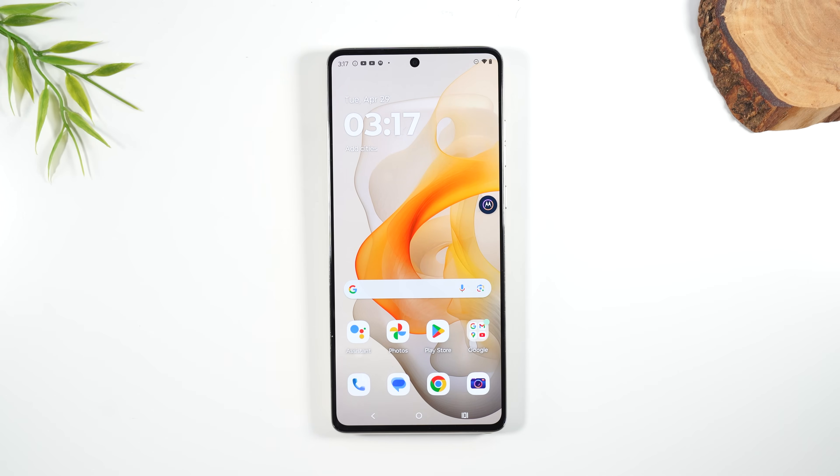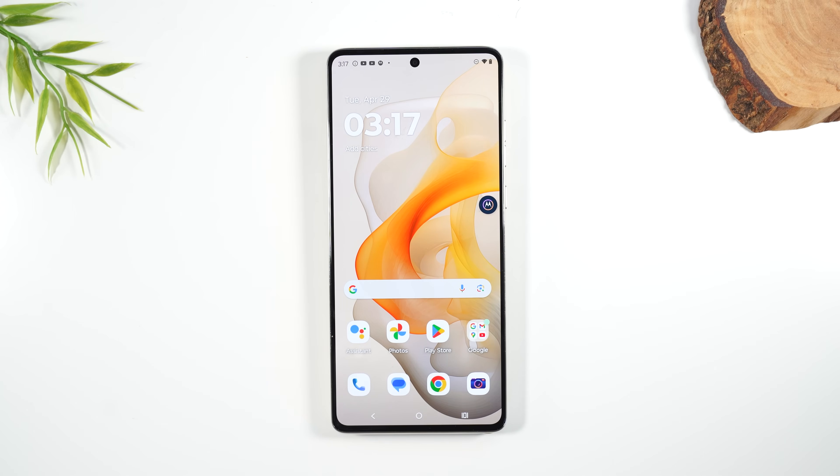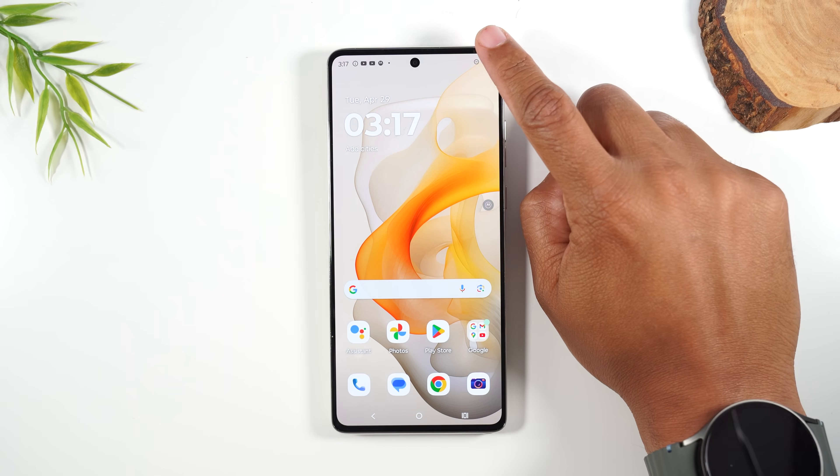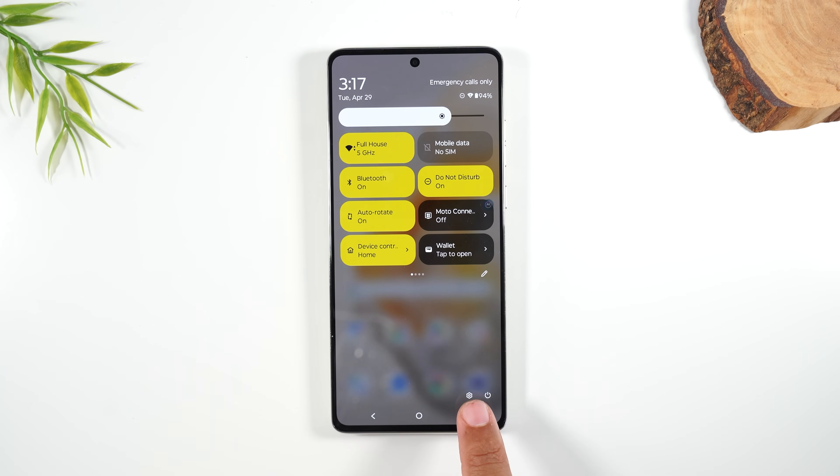Number two, let's show you how to keep your screen on longer. If you don't touch your screen every 15 to 30 seconds, it will go off. Swipe down from the top of the screen, swipe down again, and come down to the settings wheel.